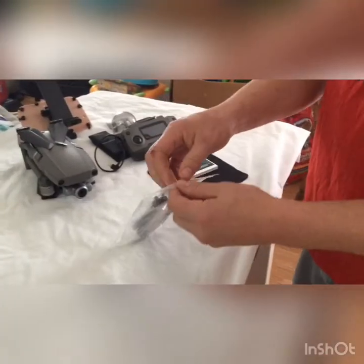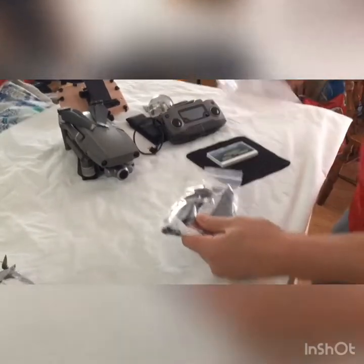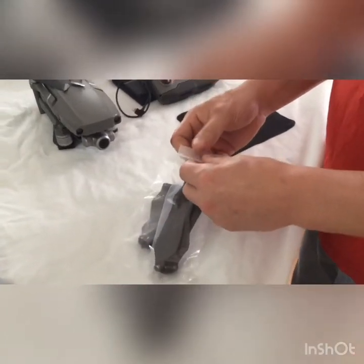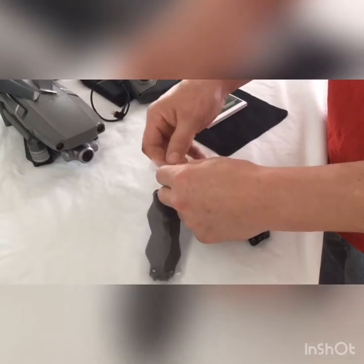Hi everybody, Daniel with Drone Deploy. I just got some carbon fiber props and I'm going to open them up. These are unbranded — they came off eBay from China, out of New York. Just a cheap eBay buy. I got them for under $12 for all four of them, so that's a pretty good deal.